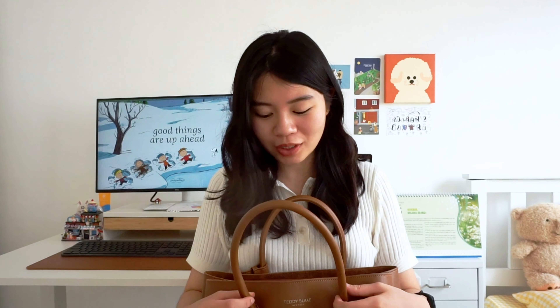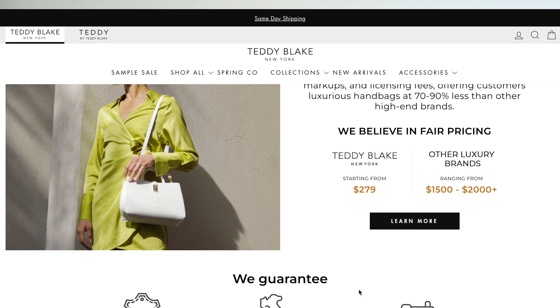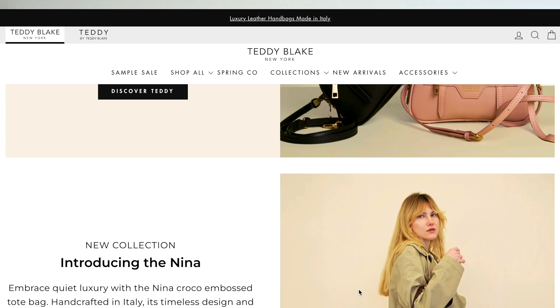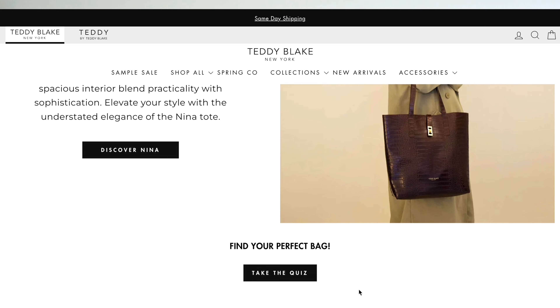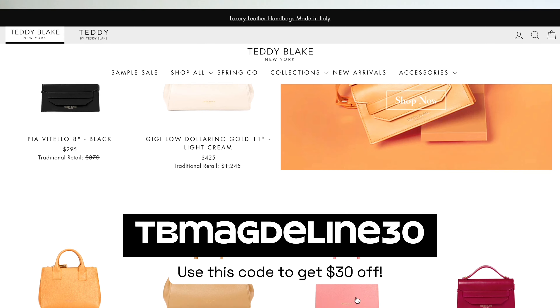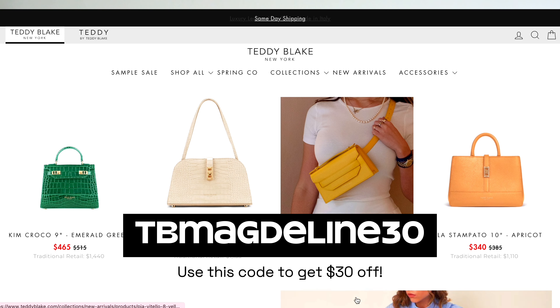I just wanted to thank Teddy Blake for gifting me this bag. Teddy Blake's bags are made in Italy using premium Italian leather and are extremely high quality. The awesome thing is they have many designs to choose from and release new collections every month. This cognac color is also extremely versatile — you can never go wrong with a classic tan shade.